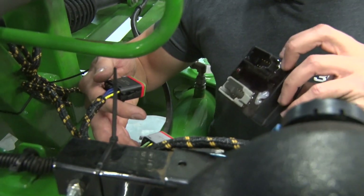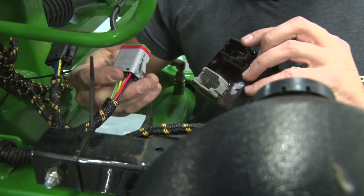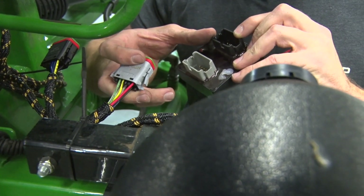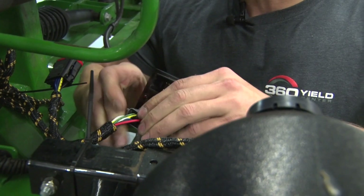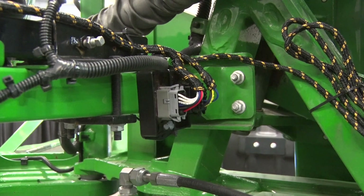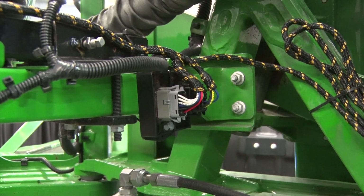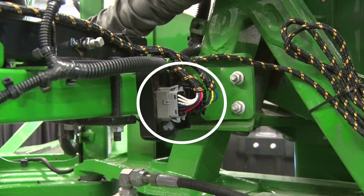Now with the harness installed, we can install your combo board controller. It has a 12-pin black connector and a 12-pin gray connector that will coincide with the 12-pin gray and black connectors on the board itself. They cannot be mixed up — plug the gray into the gray and the black into the black. With the combo board connected, you now need to secure it to the boom. The mounting location itself is not important as long as the connectors are not facing upwards towards the sky so that they can hold water.